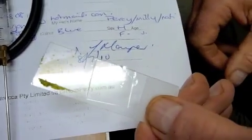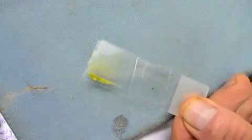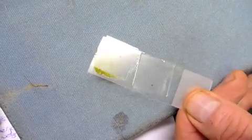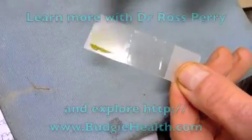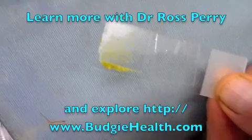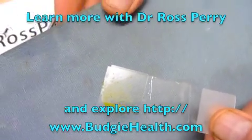The slides are now ready for microscopic examination as wet smears — that will be the next step. There's a faecal smear at this end of the slide, the crop smear at this end of the slide, and I will look at that under the microscope while it's still wet before I do any stained smears.